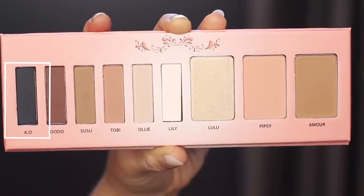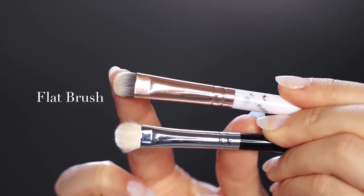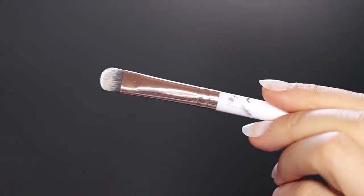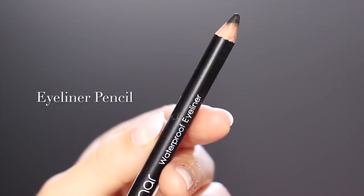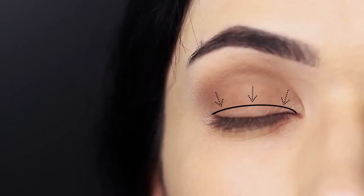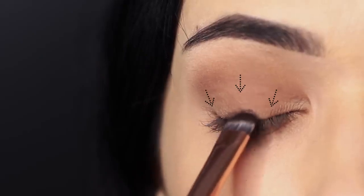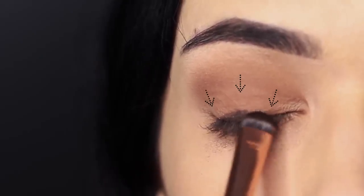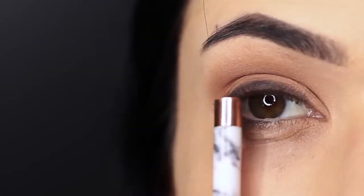Next, we're going to take a black eyeshadow using a brush that's not too fluffy but has a firm finish — this will grab hold of the eyeshadows. If you're a little bit worried about using eyeshadow, you can also use a black eyeliner pencil. Apply it along the lash line, slightly higher just in the center, then sweeping down on either side so you get a half moon shape.